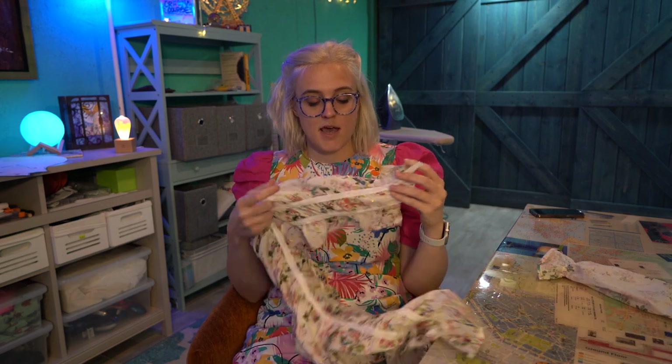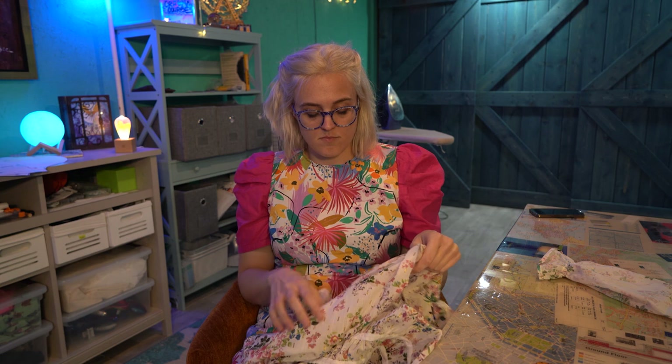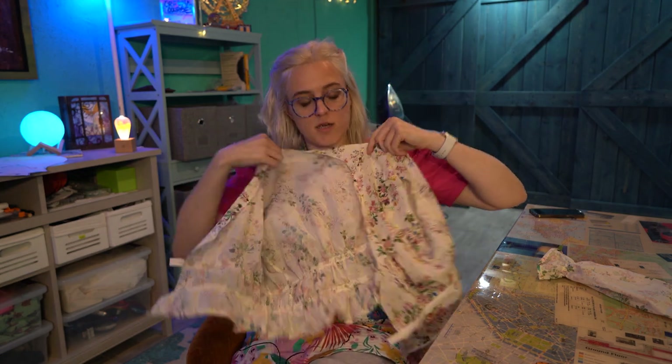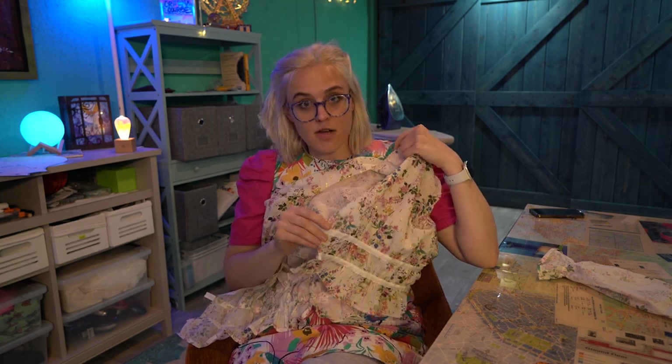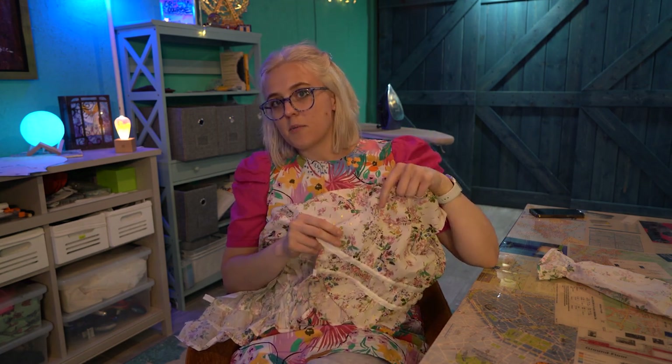Hems are all pressed. Sleeves are basically assembled. Looking ahead, I think the next thing I have to do is attach the sleeves to the bodice, and then it's working on the little tie front closures. There's a picture of an iron on the screen — I'm ironing something. I'm going to go eat dinner and then come back whenever I come back.